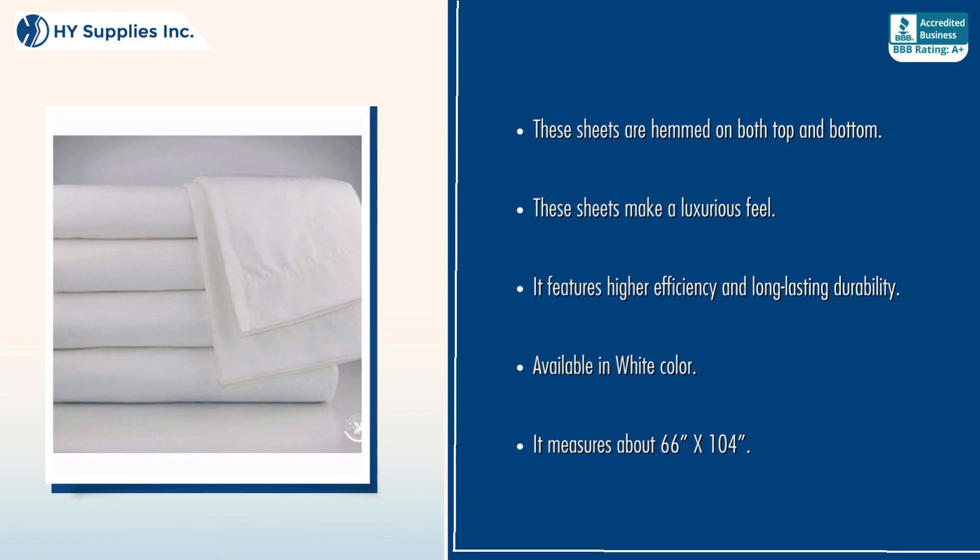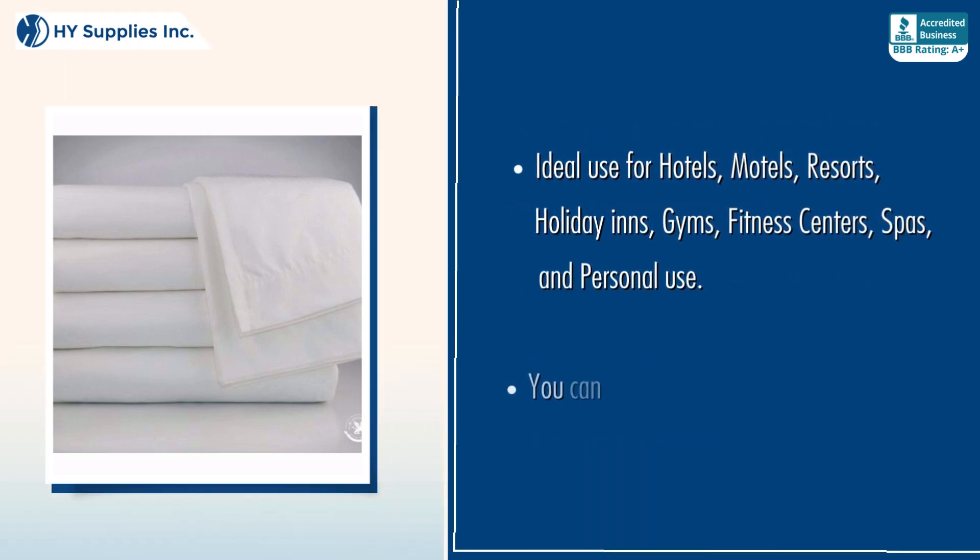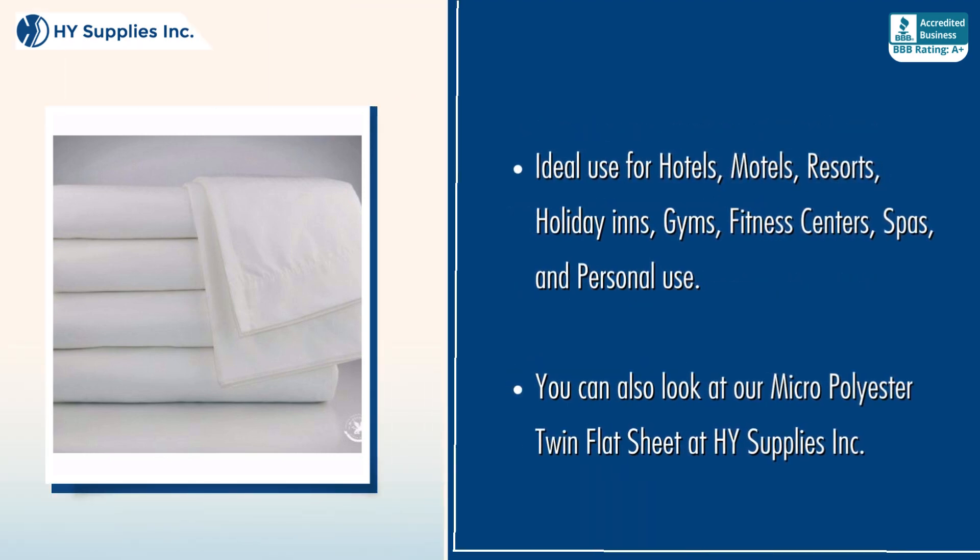Available in white color. Ideal use for hotels, motels, resorts, holiday inns, gyms, fitness centers, spas, and personal use.